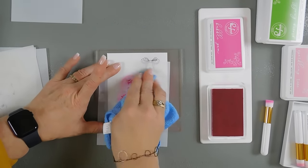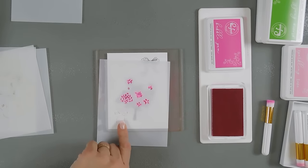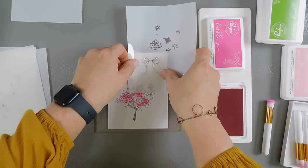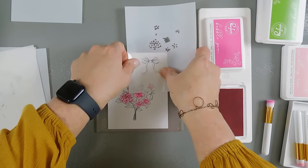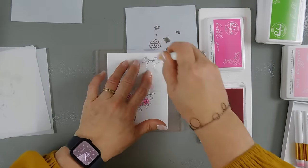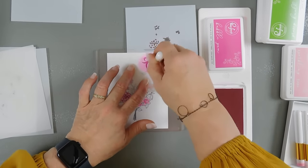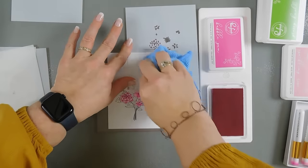I'm going to wipe off my stencil, but I'm going to use the same stencil because this has the second layer of the bow. I'm just going to lift it up and shift it a bit. For this second layer of the bow, I'm going to use the same exact colors. I'll tack this down and use my same bubble gum ink and we will layer the darker layer of the bow here. Then we'll go ahead and wipe this off.